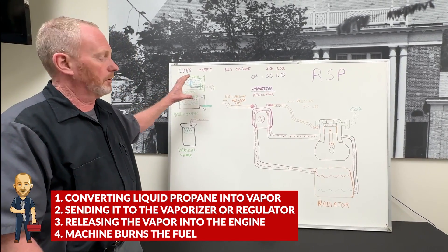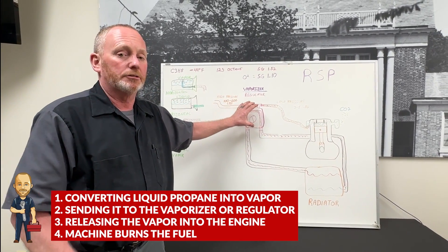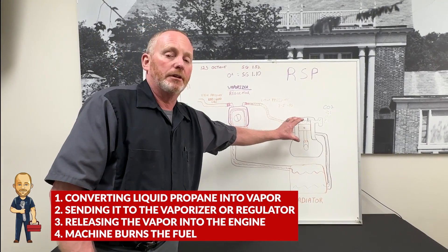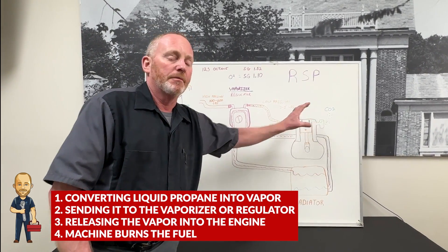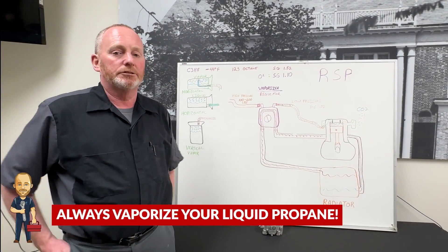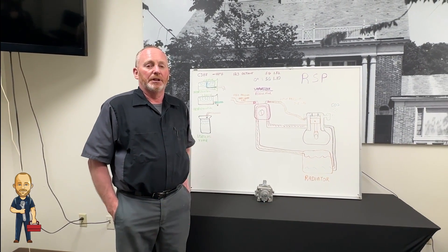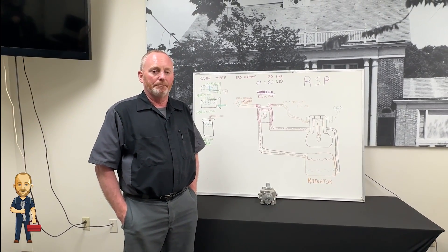We're turning it into vapor, getting into the vaporizer or regulator, leaving it going as vapor into the engine, and burning from there. So remember to always vaporize your LP — don't run liquid into your engine. This has been Mechanic Dan for Runyon Service Practice. Thank you.